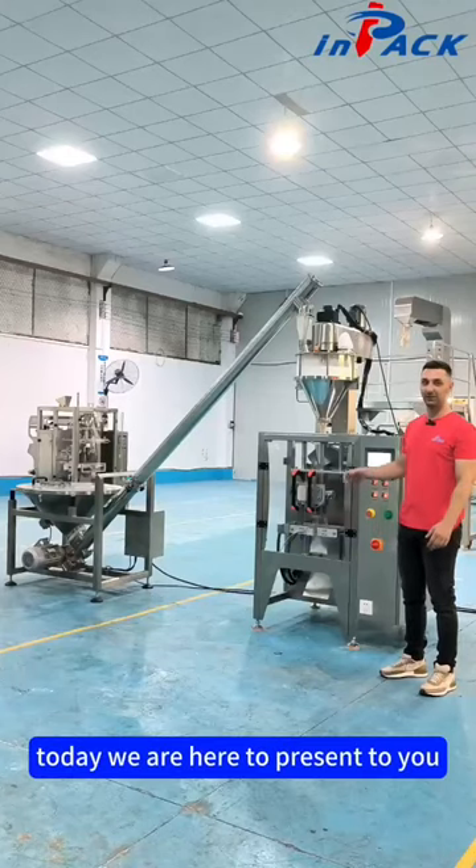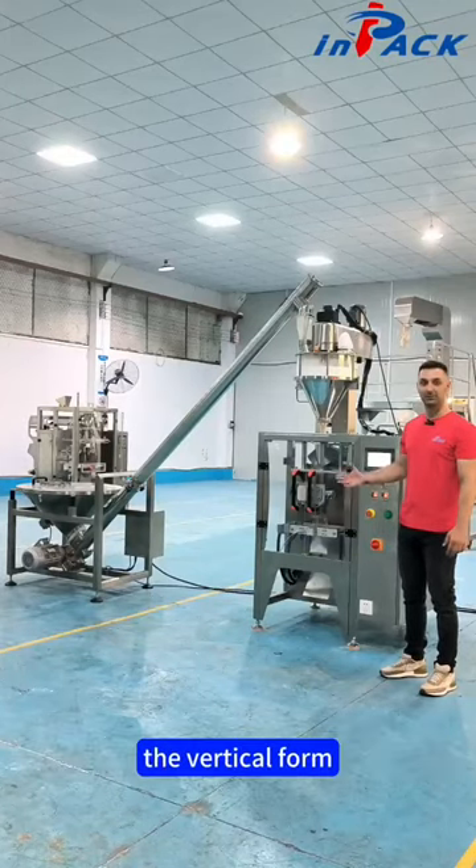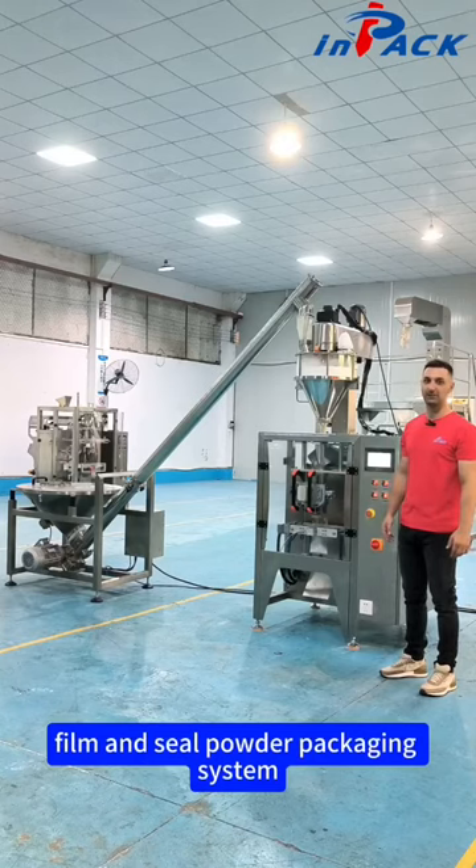Hi, welcome to InPack. Today we are here to present to you the vertical form film and seal powder packaging system.